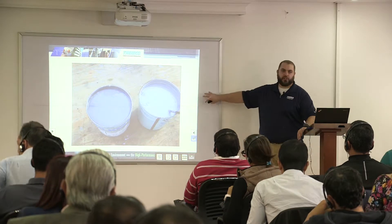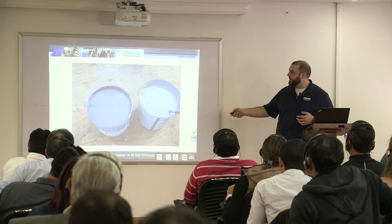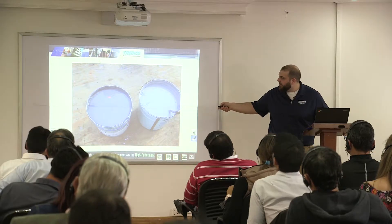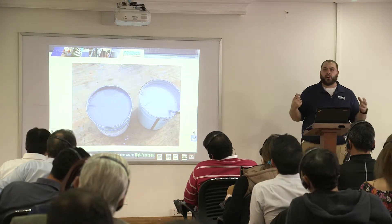Can anybody tell us what's wrong with these two pails? Correct — the bubbles on this one. And on this one it's hard to see from where you're sitting, but I can see it plain as day: it's not mixed. There are striations in it; it's separated. We want to make sure when we're installing the material that we mix it so it's homogeneous — one uniform color, no striations — but we also don't want to introduce air into it.